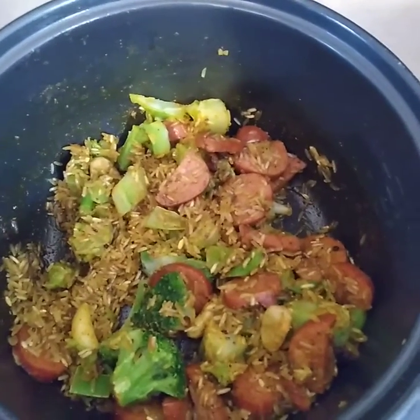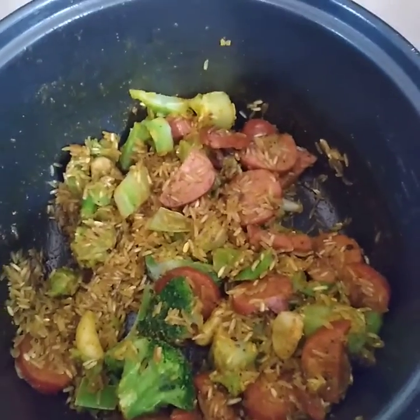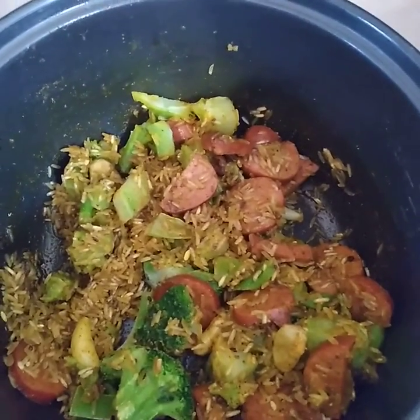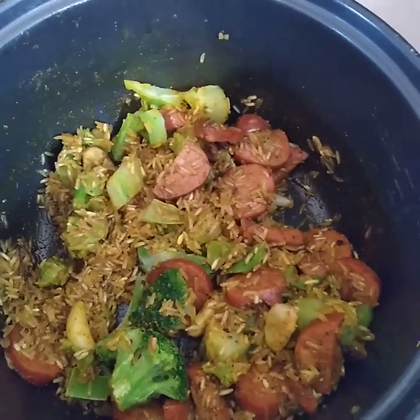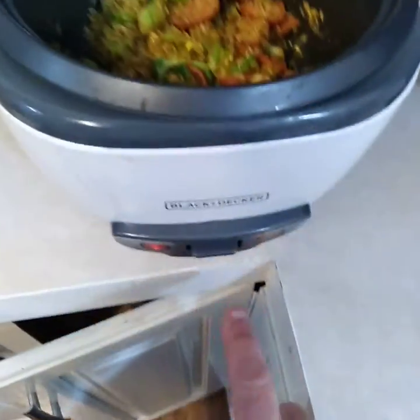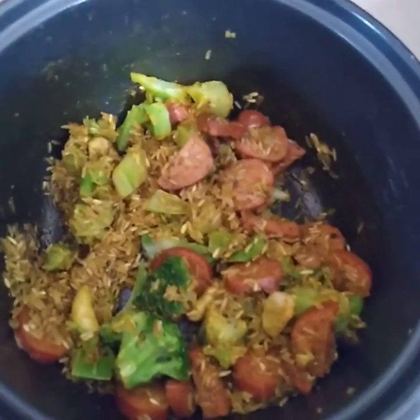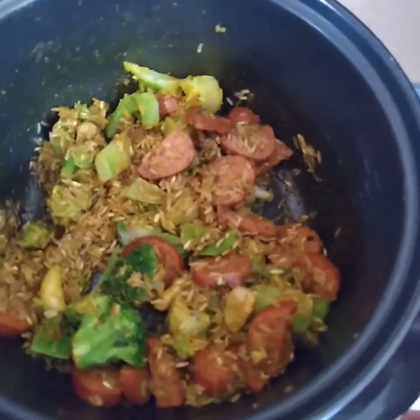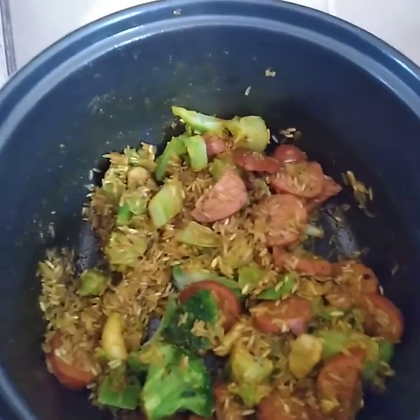Hey guys, just wanted to bring you another dish I'm doing for a taste test — looks pretty good. I have a rice dish done in a cooker, so this is something that you can do several hours before dinner. This is just a personal dish I'm making for myself.